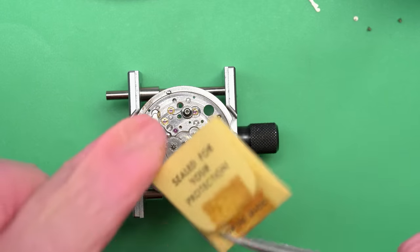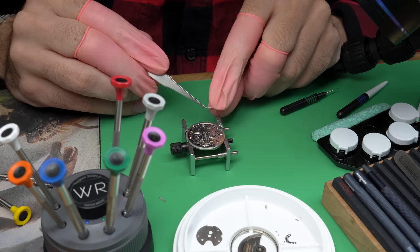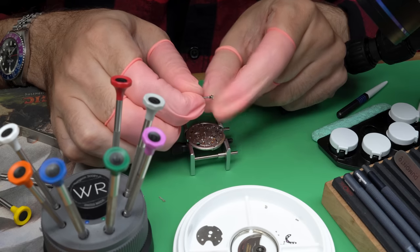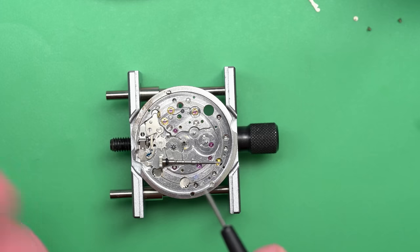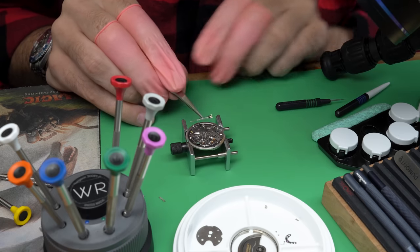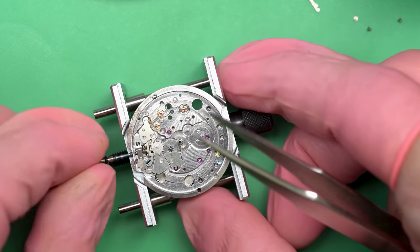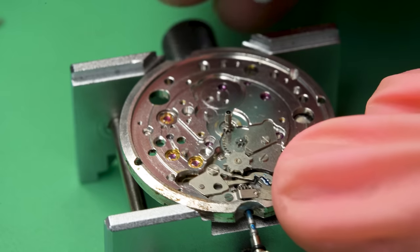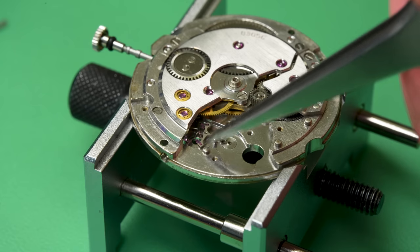Let's take a look at this stem situation. I found a stem on eBay that says it's for this movement, so let's see if it'll fit into the crown for starters. Most watch stems of this size have a tap — that's the threading on it. This one would be a tap nine; sometimes it's tap ten, but it's almost always tap nine. Let's see if it'll work. I got a little bit too much of that blue grease here, so I need to clean up the mess a little, but that seemed to work okay.